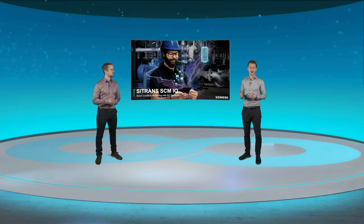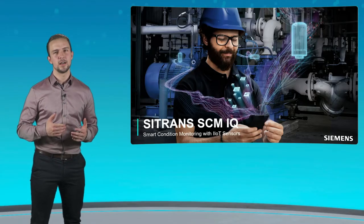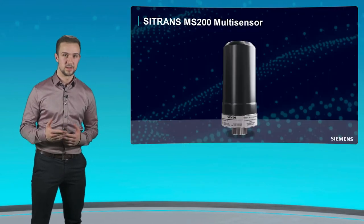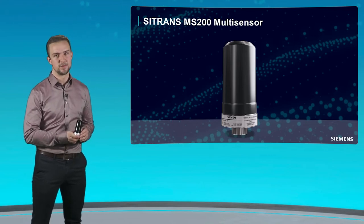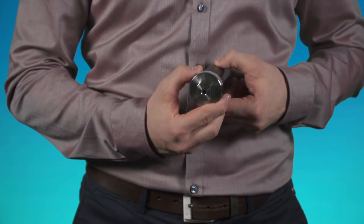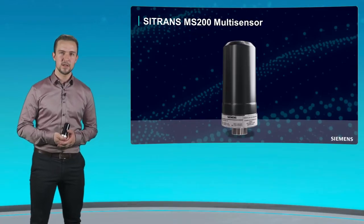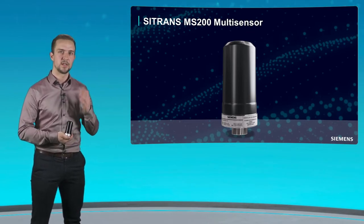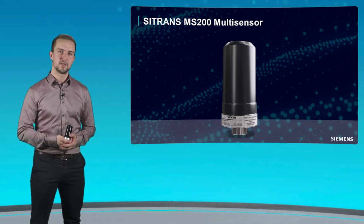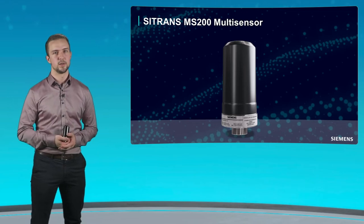The foundation of our system are our IIoT sensors, or as we call them at Siemens, multi-sensors. This is our brand new Citrans MS200. It's an industrial Internet of Things sensor, and industrial means it is specifically developed for industrial use and is very robust. IoT refers to the connection between the sensor and the cloud. Besides the industrial design, the Citrans MS200 comes with a replaceable battery, which guarantees long lifetime and sustainability.